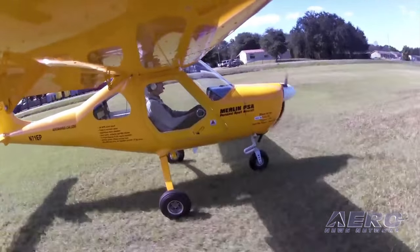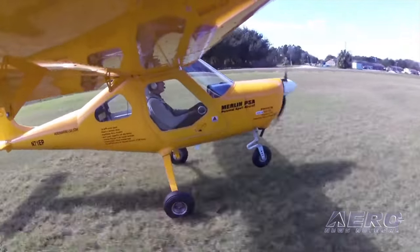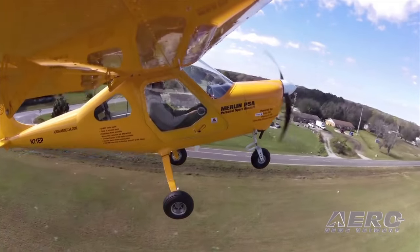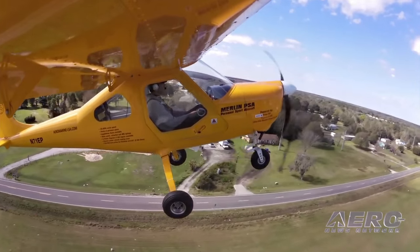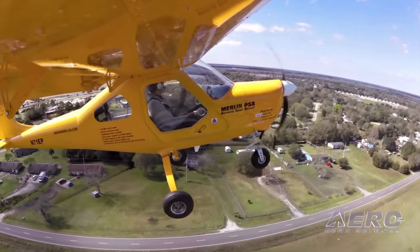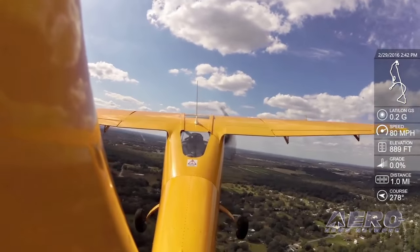It's a 120 mile an hour cruise and about 3 seconds to take off, well over a thousand feet per minute climb. It has a taildragger option and tundra tires, and it has space inside for most people and space for baggage and overnight and camping gear.